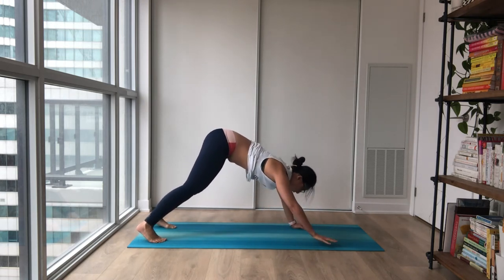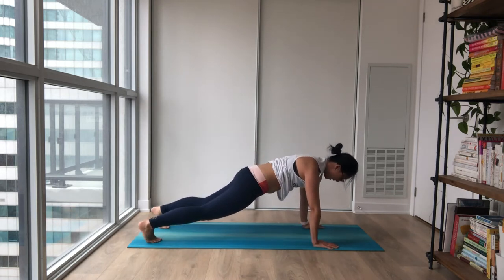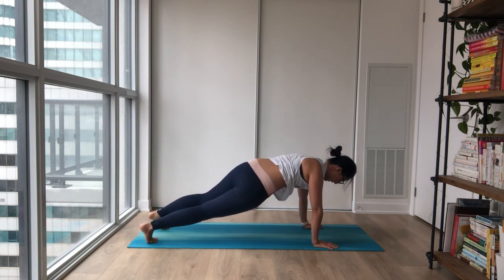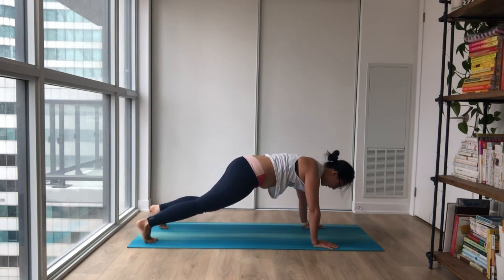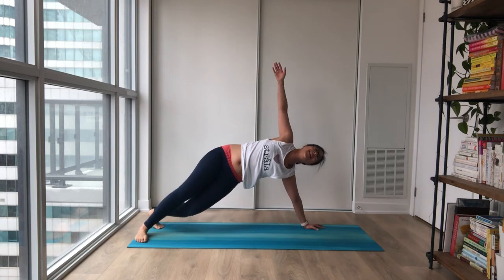Gently crawl all the way out into a plank pose. Nice long wave here, rocking forward and back, side to side, settling in. Side plank on your right — lean right, open to the left. Nice stretch.